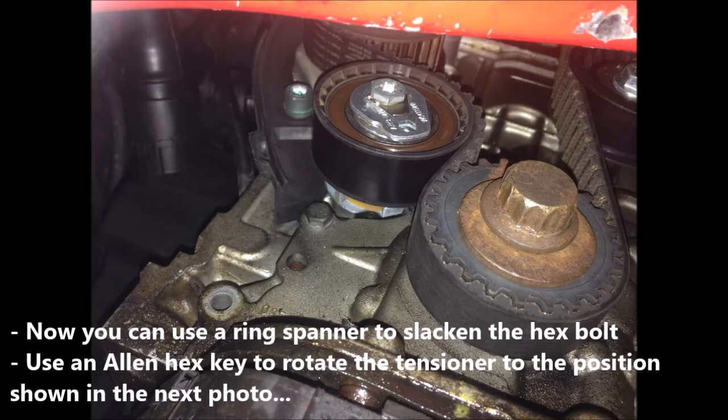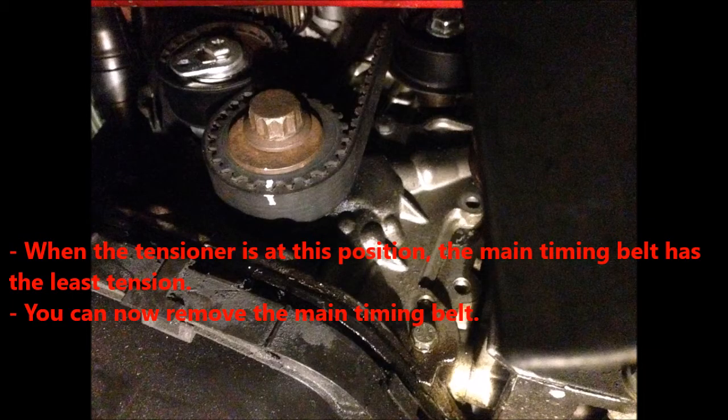Now you can use a ring spanner to slacken the hex bolt, and then use an Allen key to rotate the tensioner to the position shown in the next photo. When the timing belt tensioner is at this position, the main timing belt has the least tension. You can now remove the main timing belt.